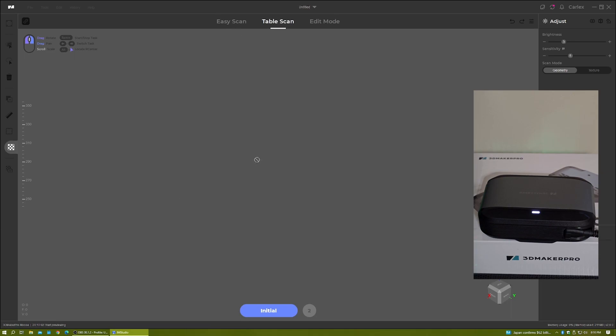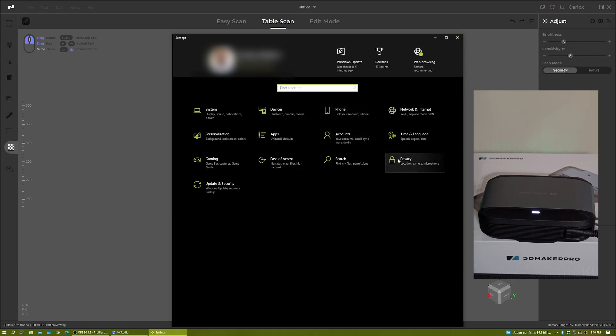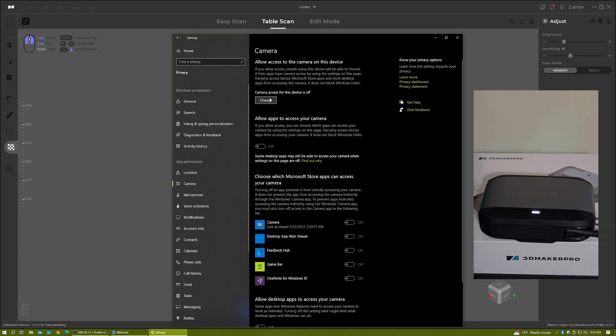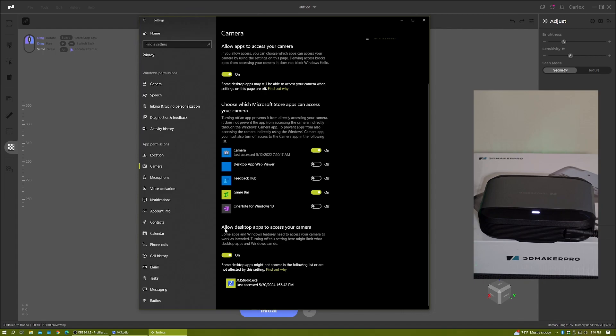Within Windows 10 or 11, go to your Start menu, Settings, Privacy, Camera. As you can see, camera access is turned off — turn it on. Then make sure that 'Allow desktop apps to access your camera' is on. As you can see, JM Studios — that's the software that connects to my 3D scanner — it's on.